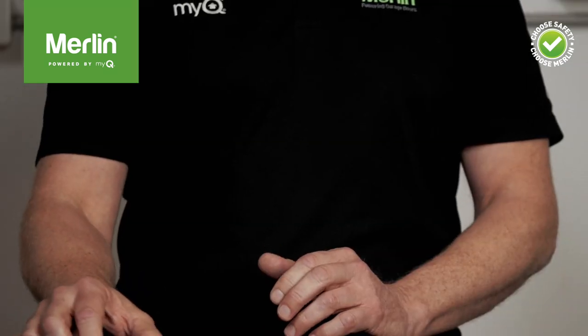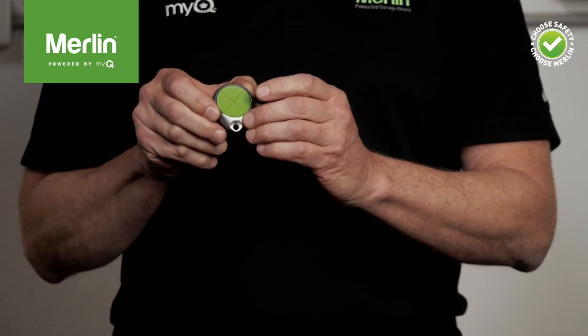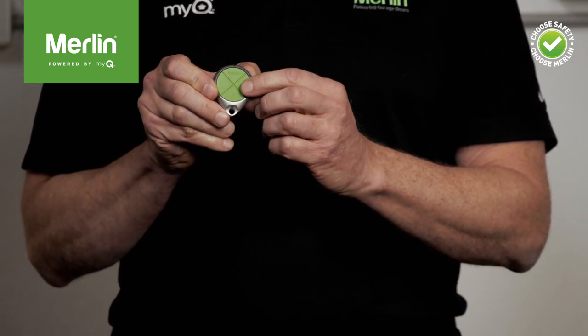All the new remotes feature a four-button design, so you can, for instance, control two garage door openers, a gate opener, and the MiQ remote LED light all from the same remote. It doesn't even matter if you have both older Security Plus openers as well as openers with the latest Security Plus 2.0 encryption — the new remotes can be programmed to control both types of openers from the same remote.